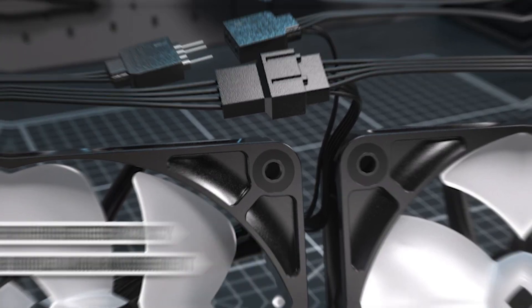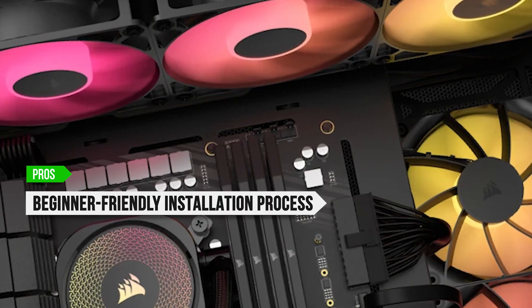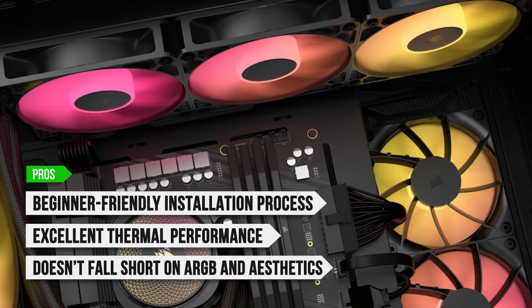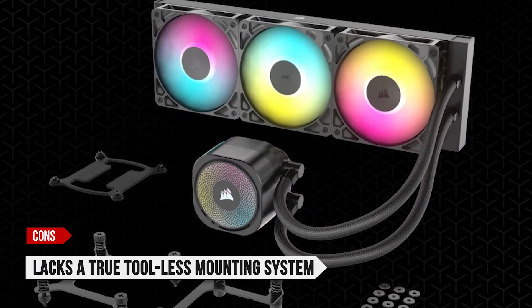To sum up: the Corsair Nautilus 360 RS ARGB offers a straightforward and beginner-friendly installation process, excellent thermal performance with the Core Ultra 7 265K, and solid ARGB aesthetics. The only downside is that it lacks a true tool-less mounting system.